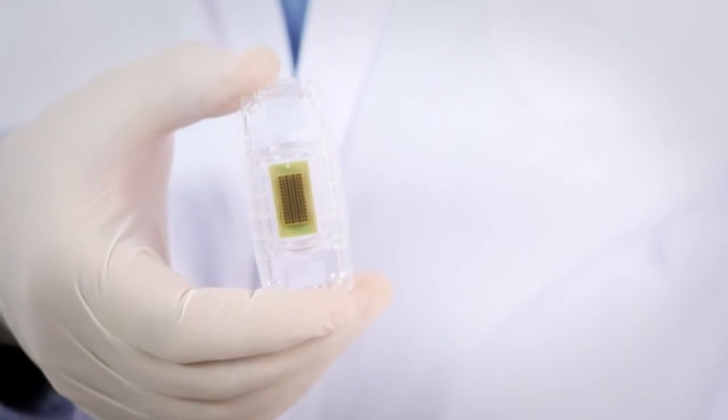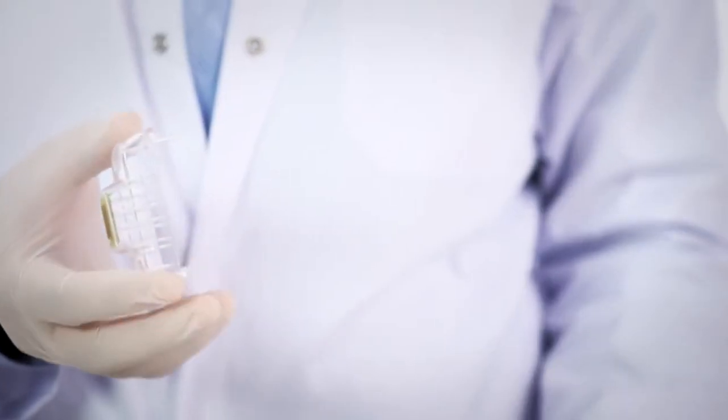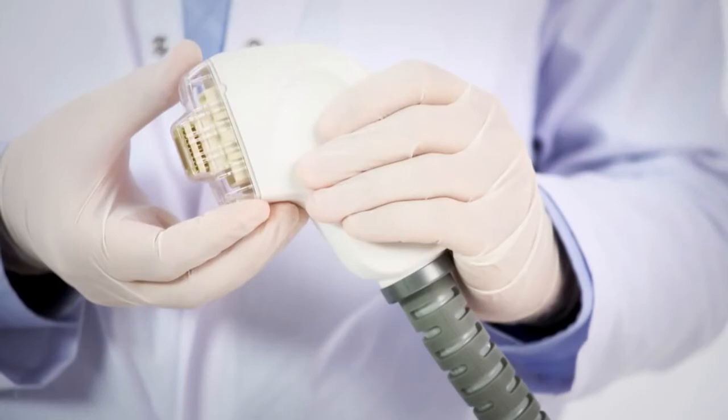The fractional skin resurfacing treatment tip is intended for single use. Hold the FSR tip with two fingers from both sides and insert it onto the skin resurfacing handpiece until it clicks into place.